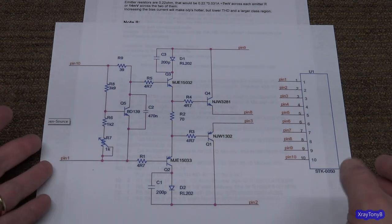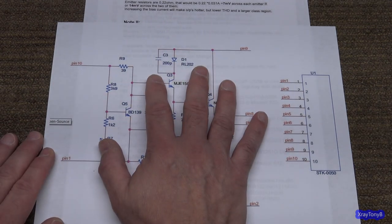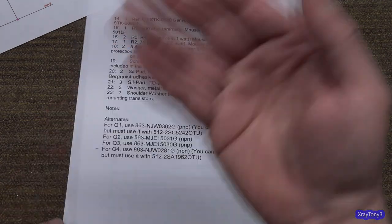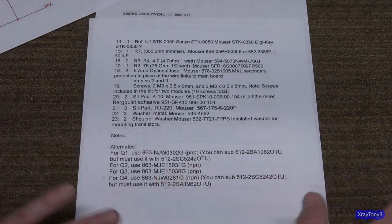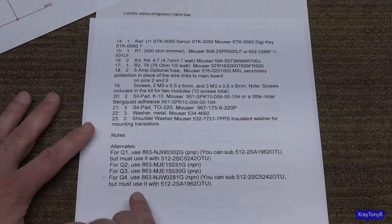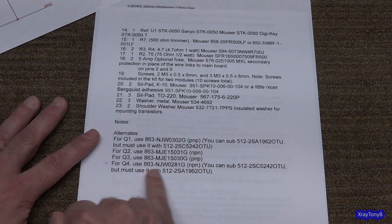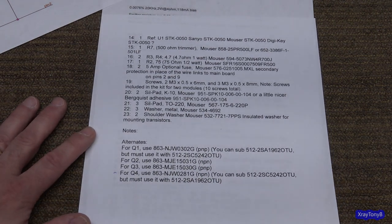I give credit to the individual who designed this replacement discrete component circuit and the circuit board to hold it all. It's a very elegant solution. But ironically, the components he used — which were plentiful at the time he made these — are now becoming hard to find. Starting around 2016, they became aware of this and released updates to the thread on Audio Karma, with some alternate components. But now even those alternates are starting to dry up and disappear.